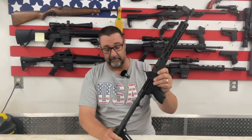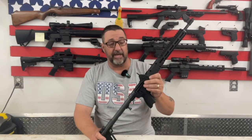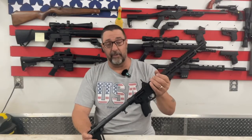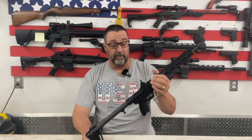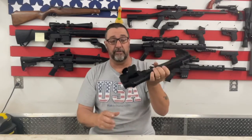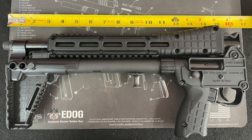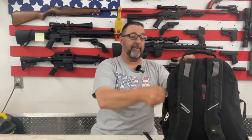The Kel-Tec Sub 2000, sometimes referred to as the Sub 2K. When I first saw this thing, I thought it was kind of a novelty piece — I didn't think it really had any practical purpose. So what's the big deal with this gun? Why do people gravitate towards it? Well, it's one really simple concept: the gun folds up into an extremely small and neat package. This thing is tiny. You can actually fit it into a backpack — I can easily stick it in there and nobody knows I have it.